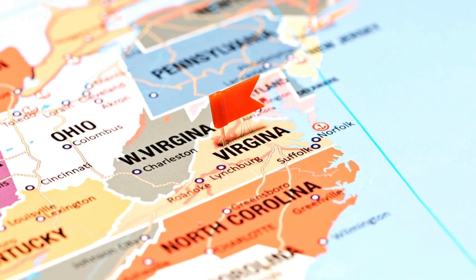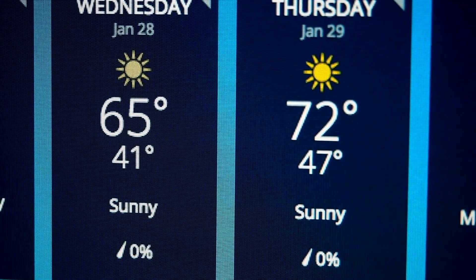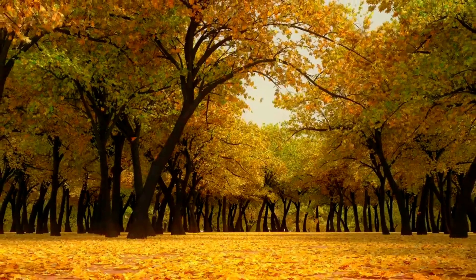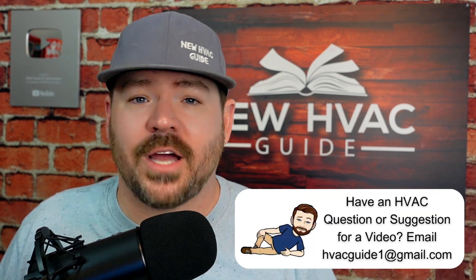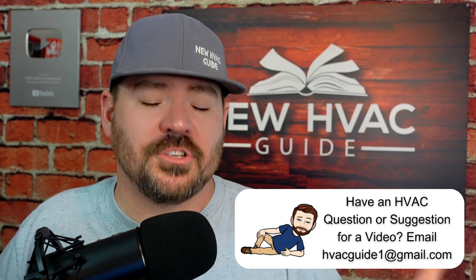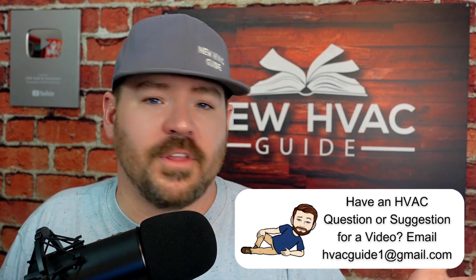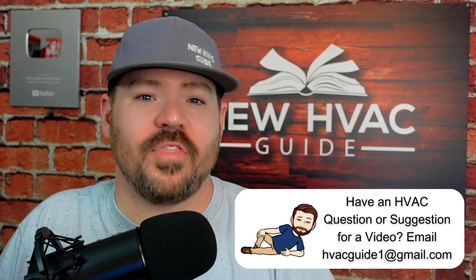For me here in Virginia, there are two times of the year where I'm running heat at night and AC during the day. If you live somewhere that sees warm days and cool nights throughout the year, it might be really nice having auto changeover on. A lot of contractors don't even give the homeowner a chance to say yes or no — they just turn it off, and the homeowner never knows the option exists.